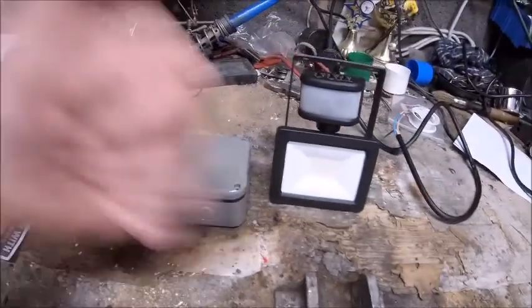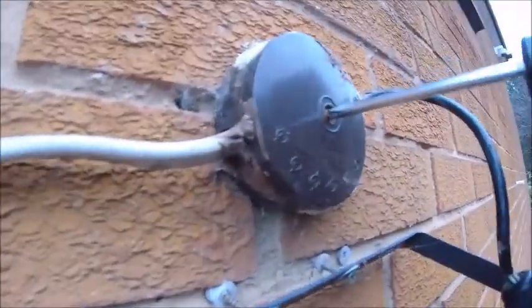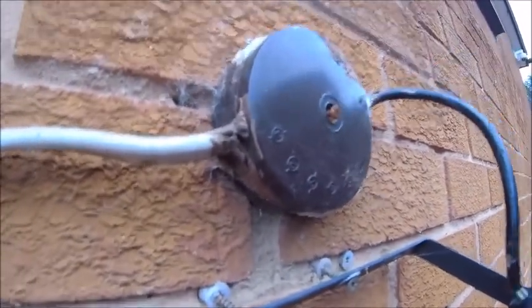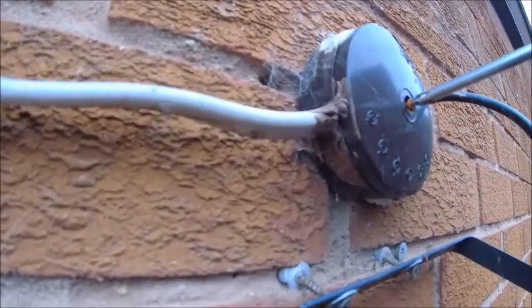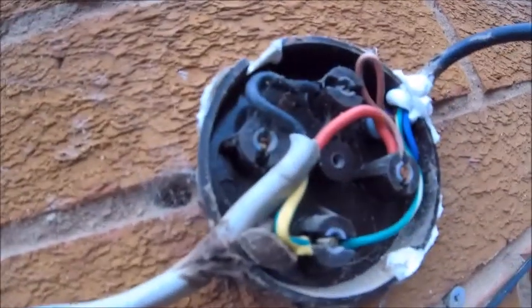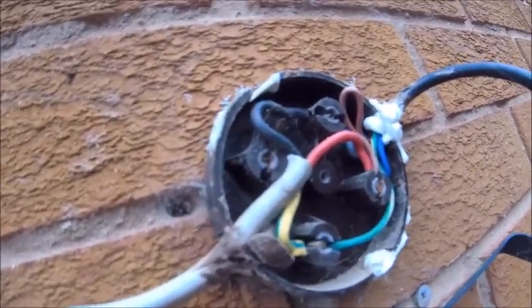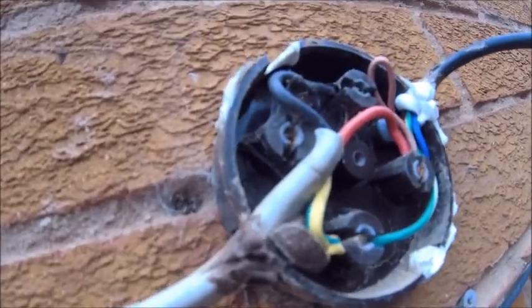So I've isolated it inside the house. The neighbours are noisy today! Let's have a look and see how much water is in the old junction box, shall we? Bone dry. I know it's not waterproof, but like I say, it's done the job for about eight years.